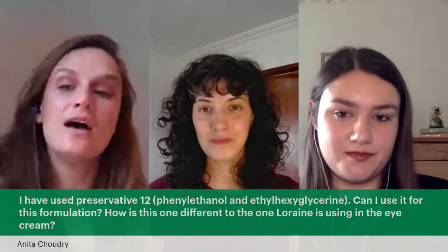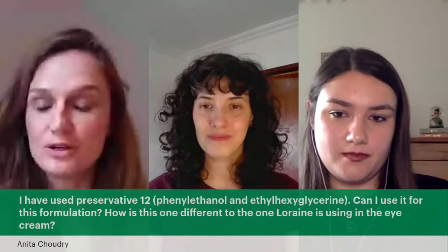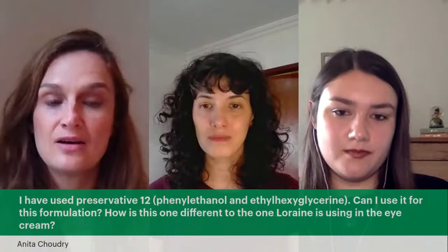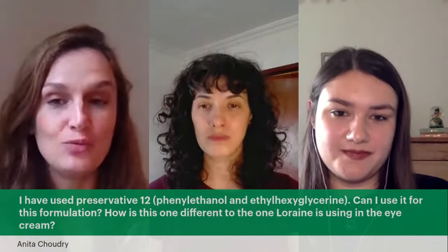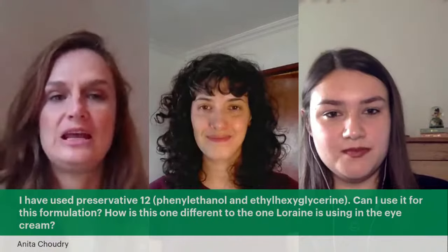We do recommend the preservative on our ingredients list, but as Beatrice says, if you want to try something else, you can. What's great about formulating is it's kind of up to you what you use. We've put together a formulation, but if you want to use something else, you can absolutely do so.